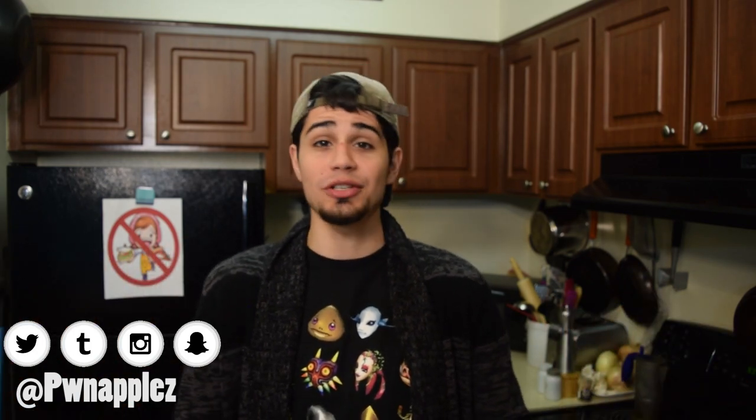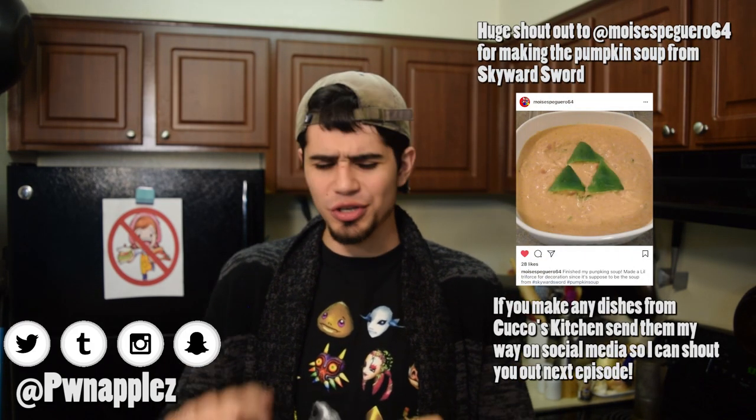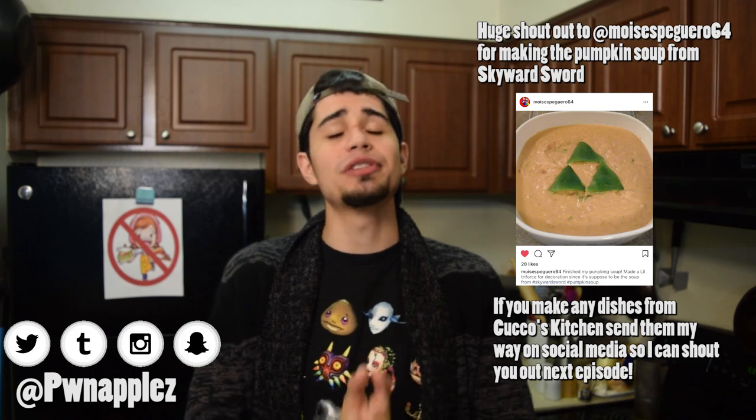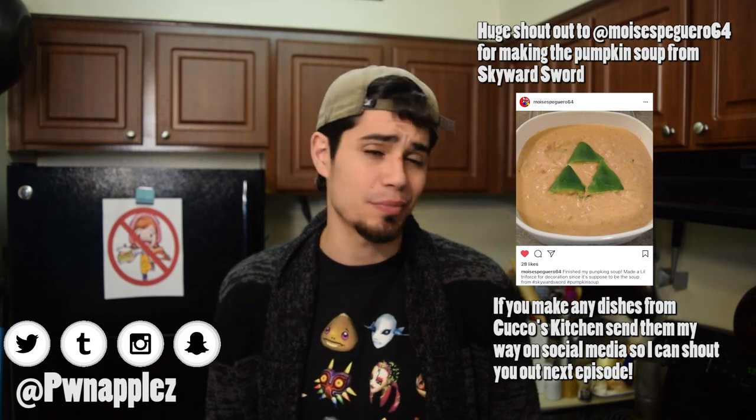Once again, my compadres, thank you so much for watching this video. When you watch these videos, money is made, and that money is automatically donated to charity — I keep none of the funds I make from my videos; everything goes to charity. So please, if you enjoyed this video, make sure to share it on the socials — Facebook, Tumblr, Twitter, Reddit, whatever you use. It really helps me out. Give it a like and comment below what you would like to see next on Cuckoo's Kitchen, from your favorite anime or video game, and what else you'd like to see on the show.